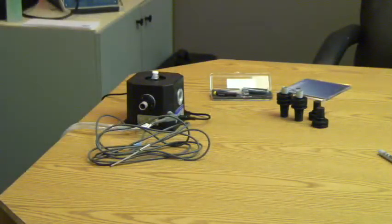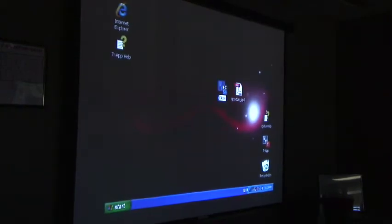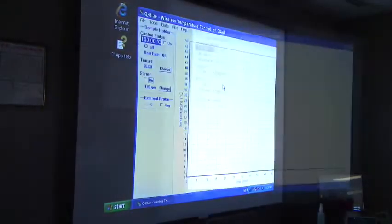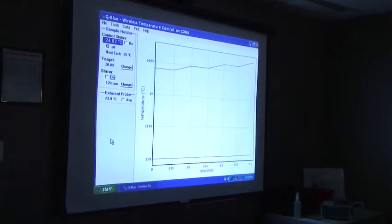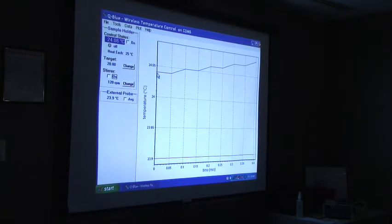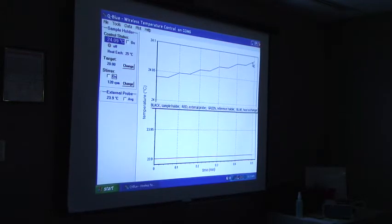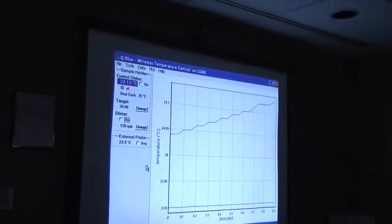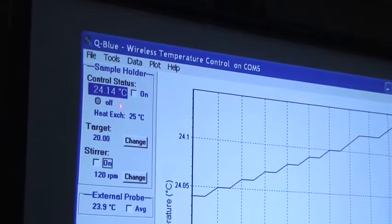Now I'm going to show you my computer screen. The unit went out and it found the Bluetooth connection, and it's now connected with the Q-Pod. What you see here is the program Q-Blue running. Notice the temperature of the cuvette holder is now drifting up very slowly — it's 24.1 degrees and drifting up.